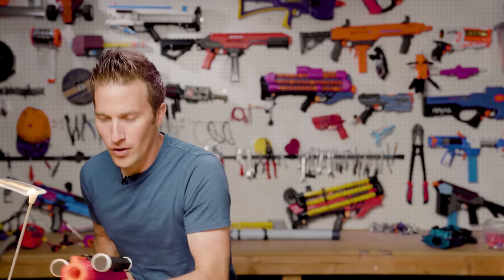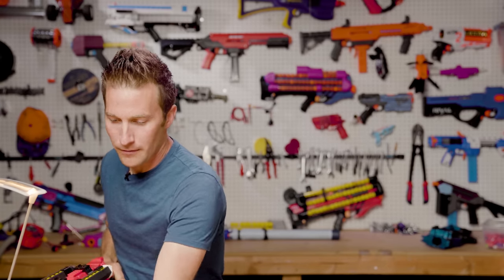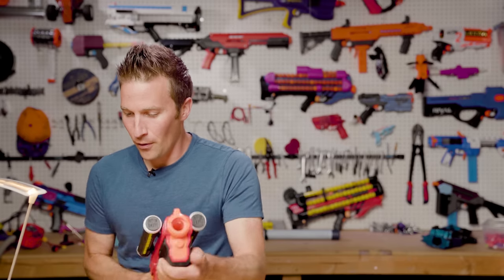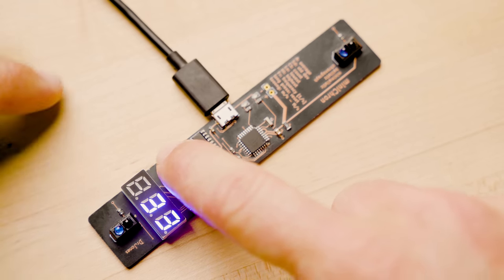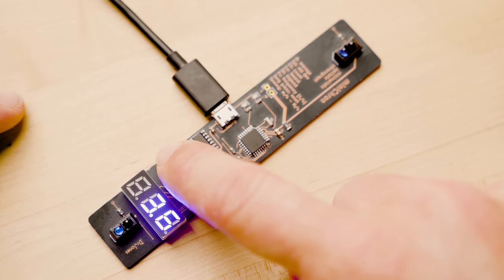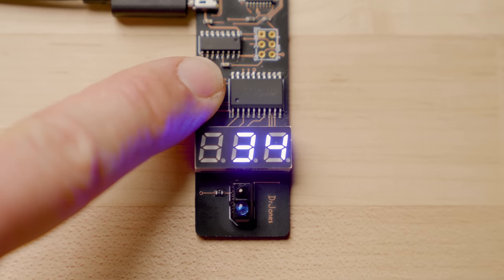I'm going to go ahead and fire a couple more shots over this just so we get some different readings: 147, 143, 134, 137. As I click through here, this has the features to show me the average, the standard deviation — that's the range between the highest and the lowest shot — as well as the highest shot, the lowest shot, and the frequency, which is shots per second. That's also a pretty cool thing.